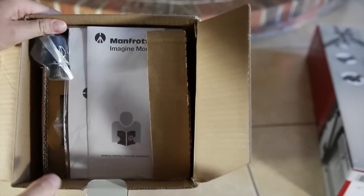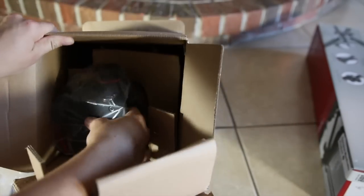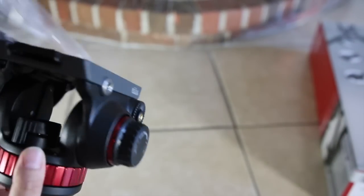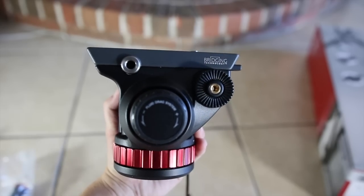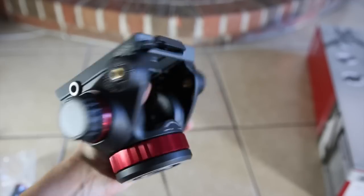You can buy one set of legs and swap out heads. This is the 502 head, which is not their cheapest video head, but I picked it up cheaper than you can individually purchase the lower-end heads by buying it in this package. I paid about $150 a piece, so that's a really great price. As you can see, this thing is really nice.